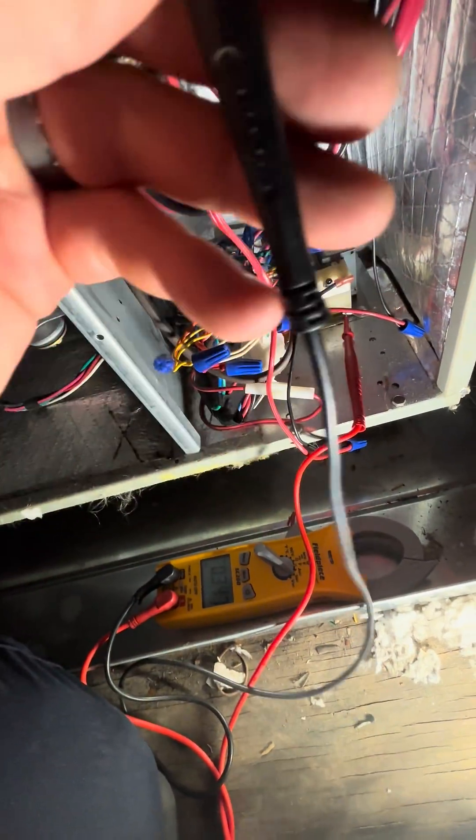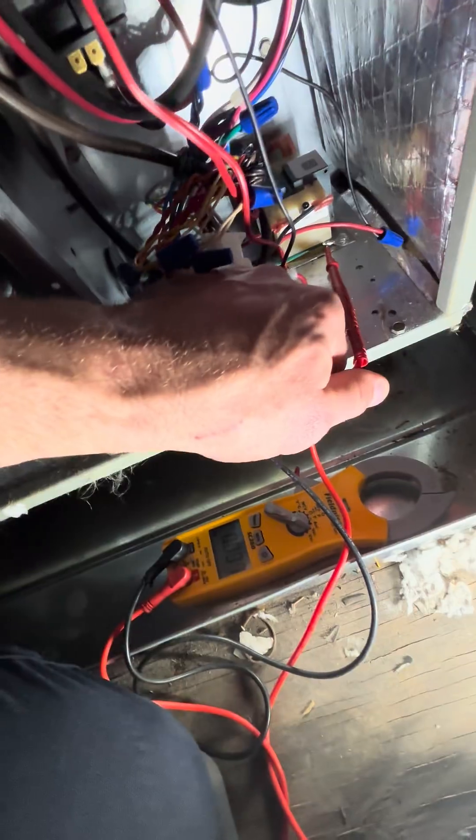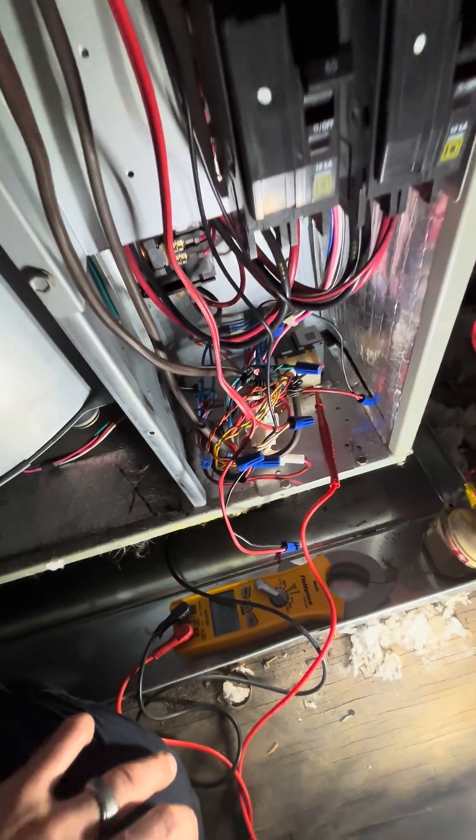Goes up this black wire, comes back down to here, and I've got nothing there. So something is breaking power. That 24 volts has been cut by what?